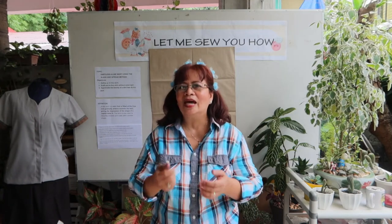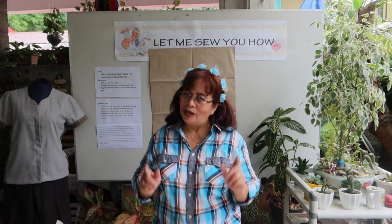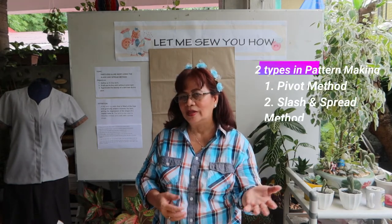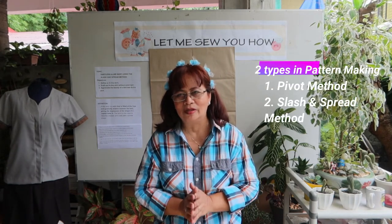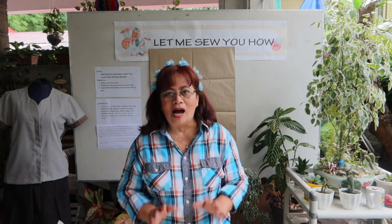Welcome again to my YouTube channel. Please like, share, and subscribe. Today our lesson will be about drafting an A-line skirt without a waist dart using the slash and spread method. In pattern making, there are two types: the pivot method and the slash spread method. This time I will be showing you how to create an A-line skirt pattern without a waist dart, and how to expand it into becoming an A-line skirt.